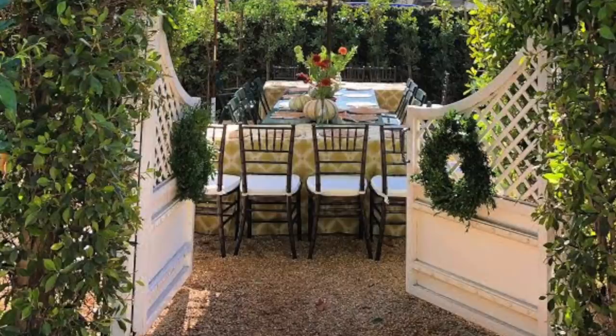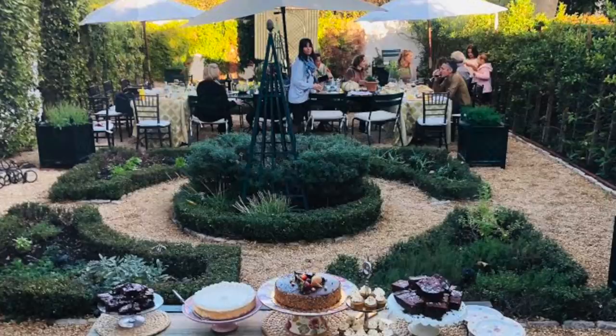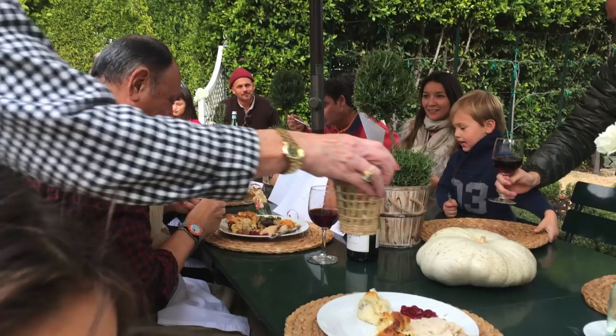Welcome back to my channel and welcome to my very special Thanksgiving in quarantine menu series. We typically have 20 to 25 people sitting outside — a big feast with friends and family. This year it'll be the four of us, and we'll zoom with everybody on the day of. I have tips for a happy Zoom Thanksgiving on my blog post, which I'll link to below.